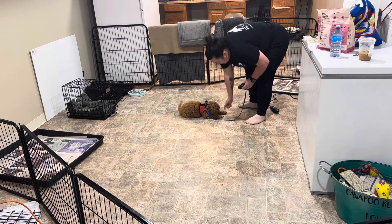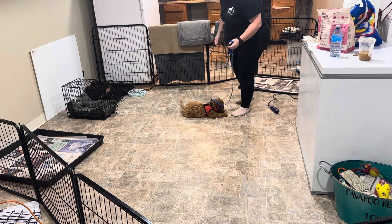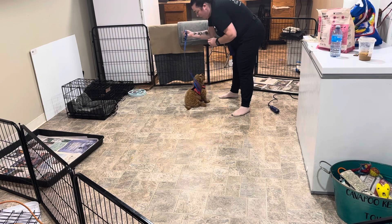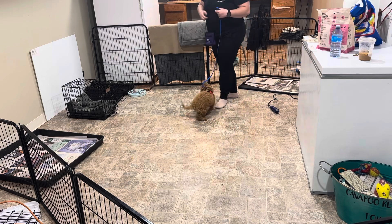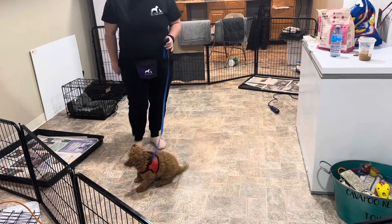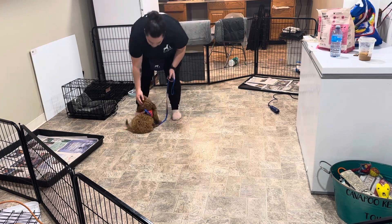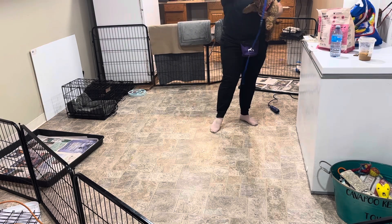Down. Good girl. So I want to practice a few of the foundation behaviors we've been working on this week while she's attached to this leash. Touch. Oh my gosh, you just got so excited. Touch. Yeah, you love working and learning. Sit. Good girl. We'll get her harness off and we're going to practice those behaviors off the leash.